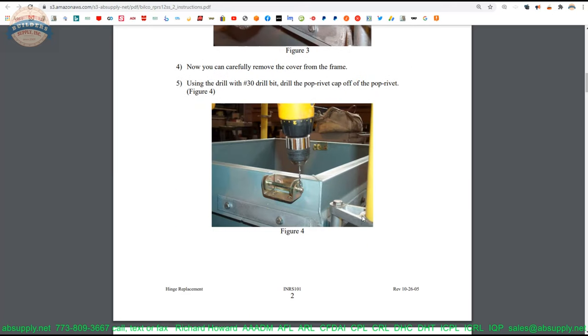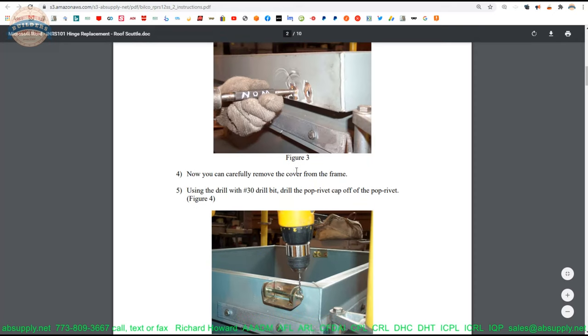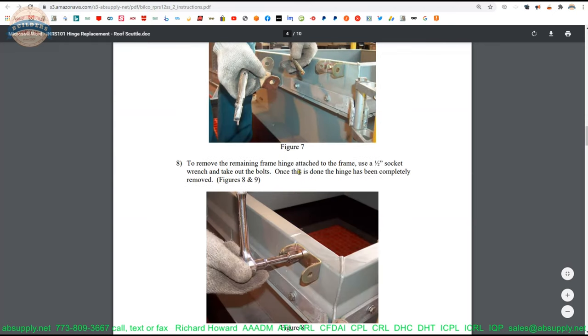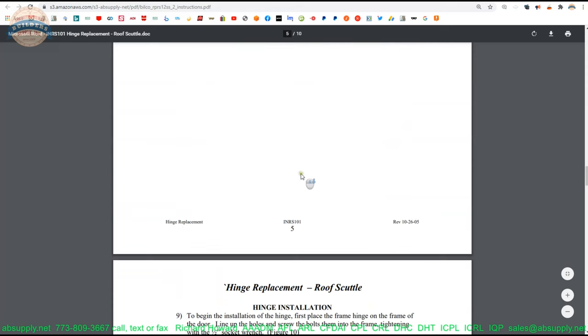Roof hatches last years, if not decades — certainly decades — and maintenance and repair work, like anything else, is going to be necessary sooner or later. Here is indeed the process by which to go about doing a refit of hinges. I'm not going to go through these step-by-step because the images are rather clear, and you can read through that.